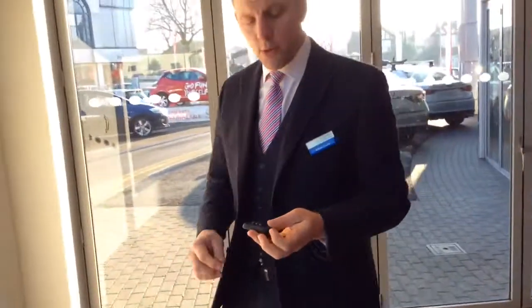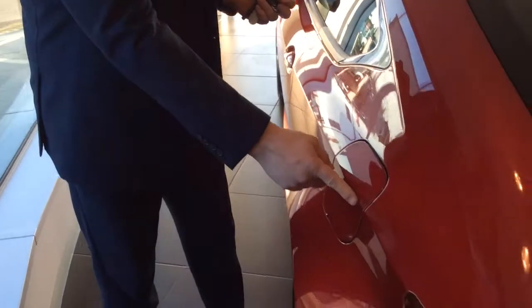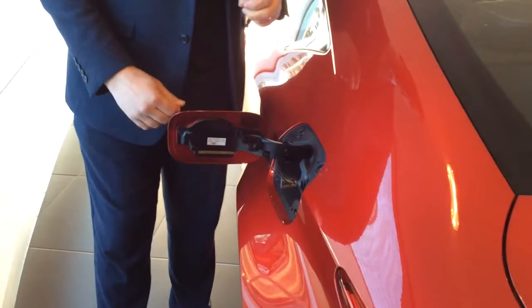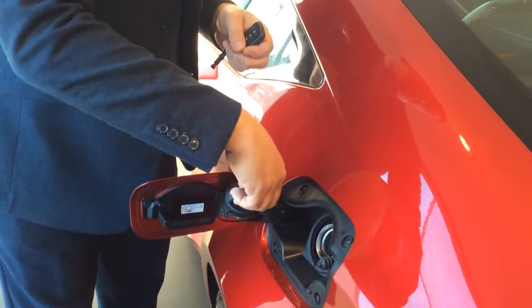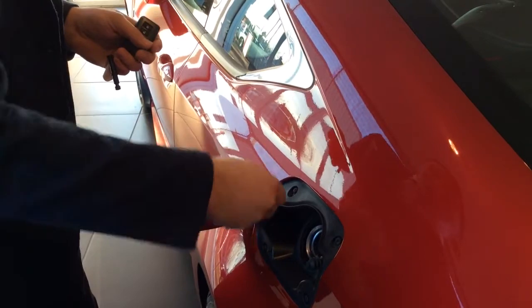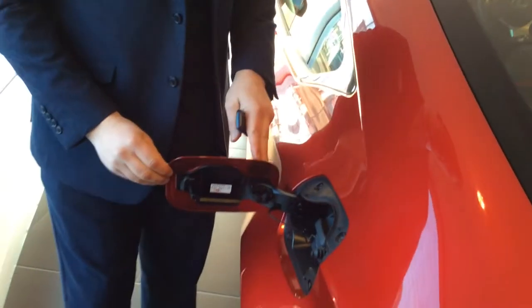Now we'll show you how to put some fuel in the vehicle. With the vehicle unlocked, on the passenger side we've got the fuel flap. If you just press the back of the fuel flap, it then opens, revealing the fuel cap itself. We turn the cap anti-clockwise and then place the cap on the housing, and then you can refuel. When you finish refueling, place the cap on, turn it clockwise until you hear a little click, and then you know the cap is locked. Place the flap back into position.